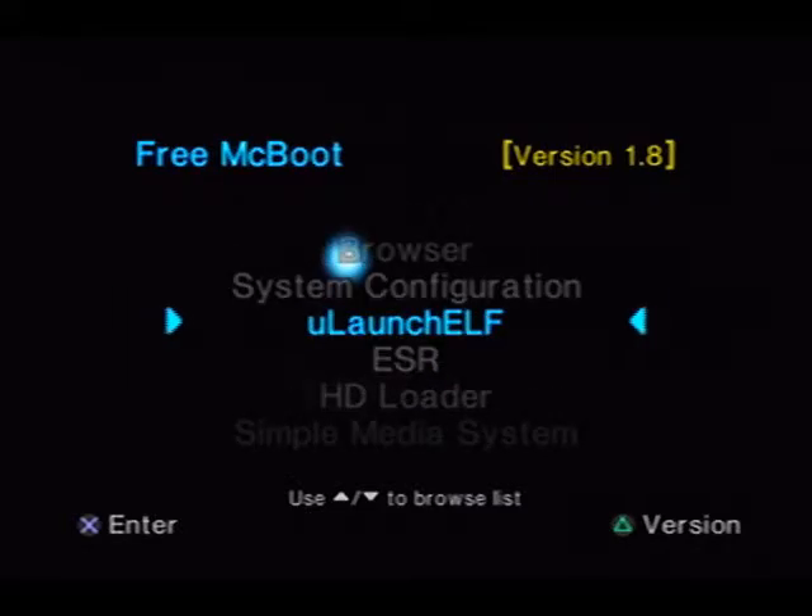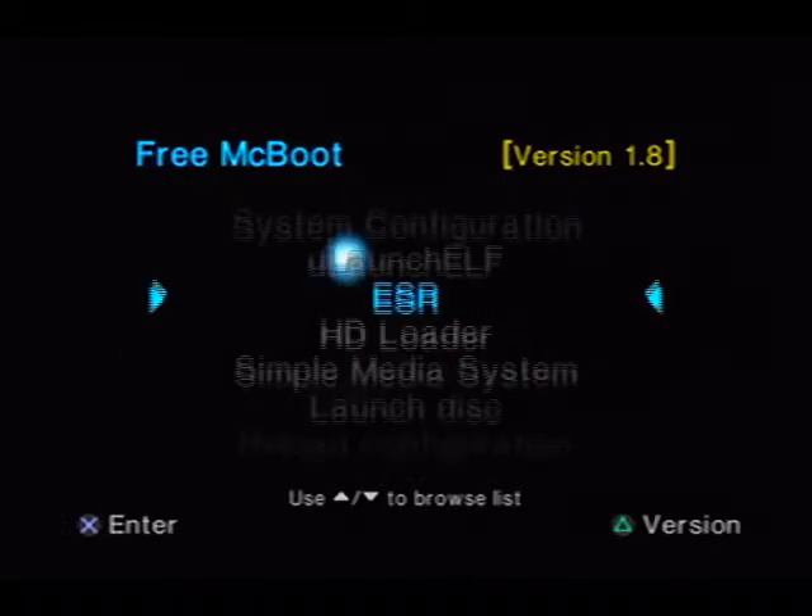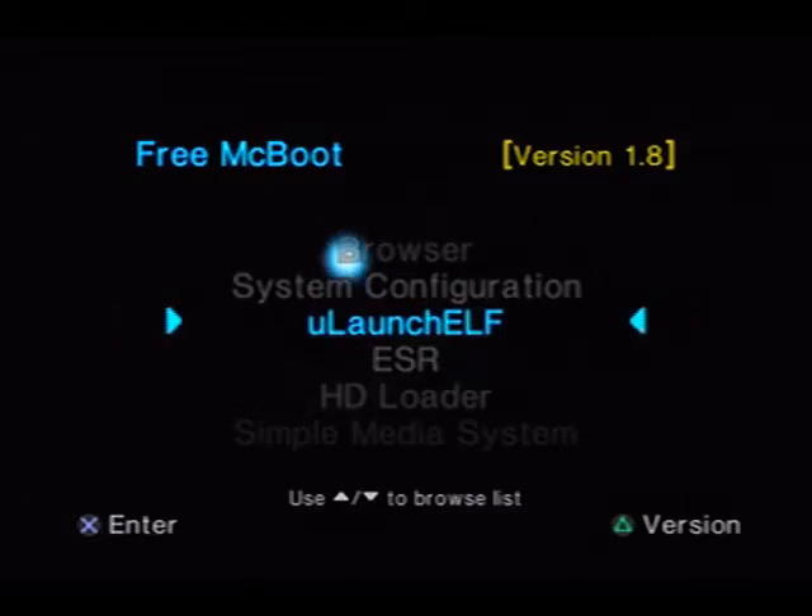So first, what you want to go ahead and do is download the demo noob pack that is in the description that I posted. After you're done with that, drag and drop it to your flash drive. After you unzip it — make sure you unzip it first.